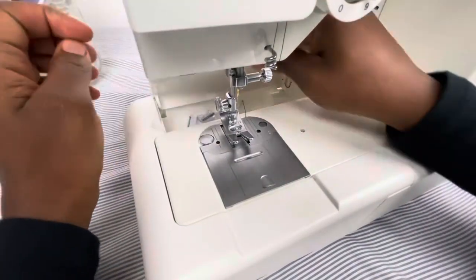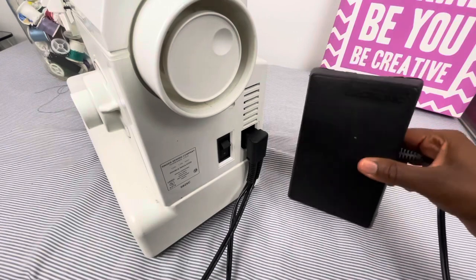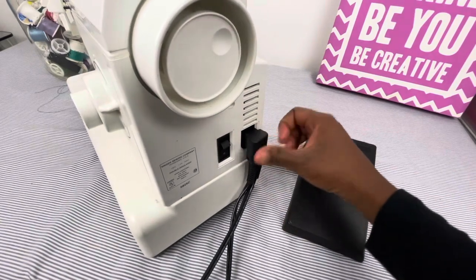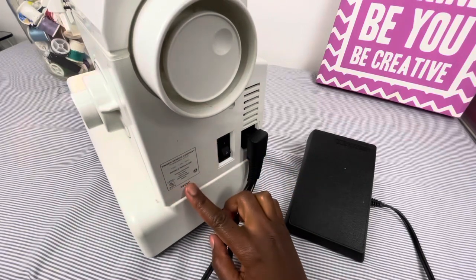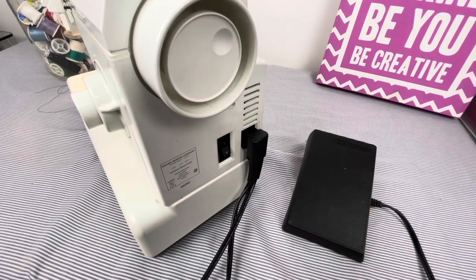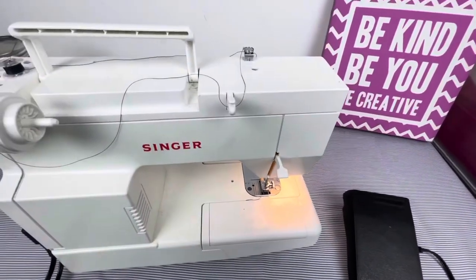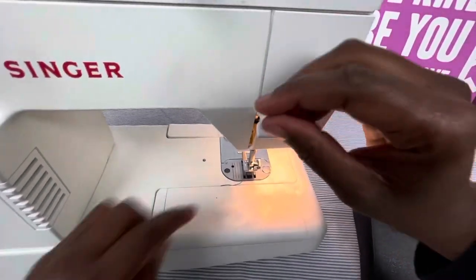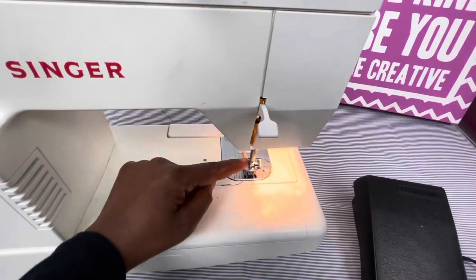This is the foot pedal, which you use when sewing. We have the output and input cord, the on/off switch, and the model number. There's also a vent for your sewing machine to breathe so it won't overheat. On the back of the machine, this is the presser foot lever — it's very important because it pushes the presser foot down when you're sewing, and you press it up when you are not sewing.